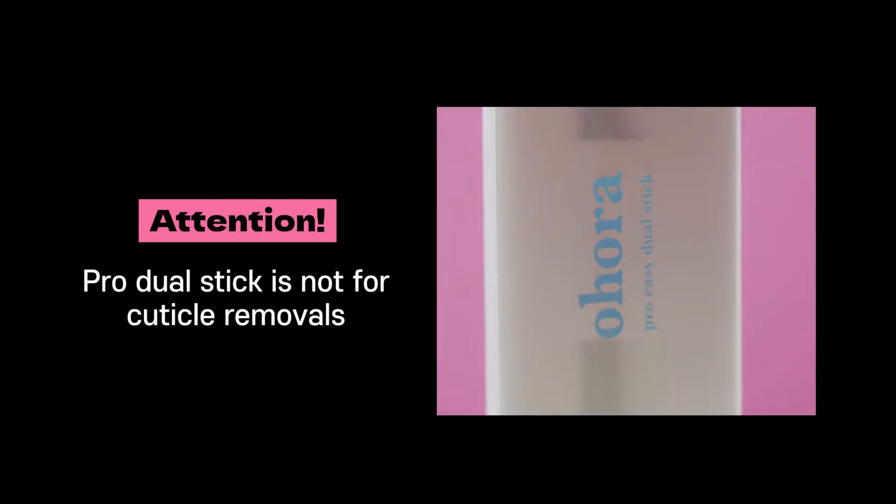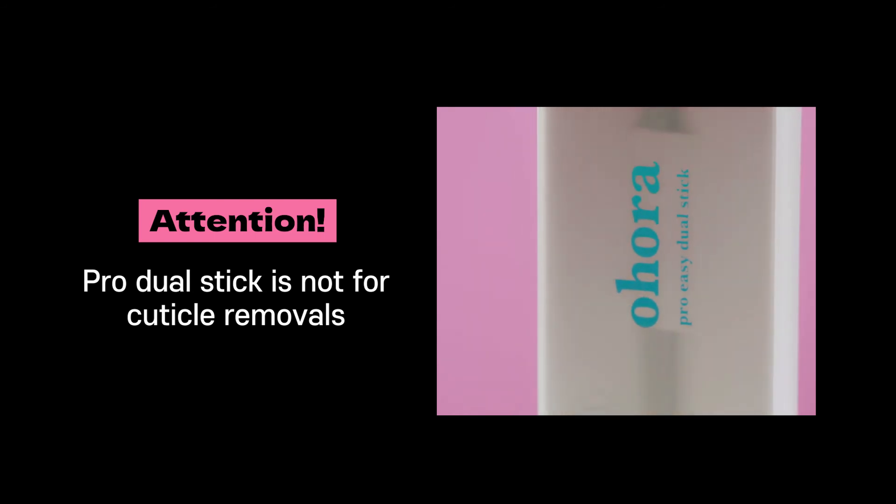The Pro Dual Stick is not for cuticle removal. Please use it only for its sole purpose.